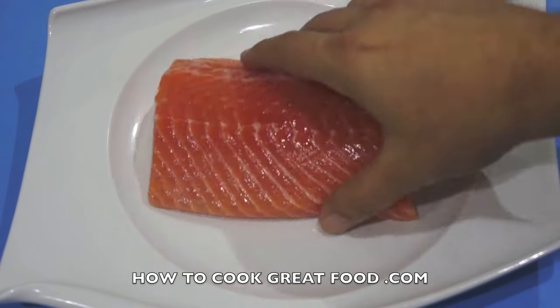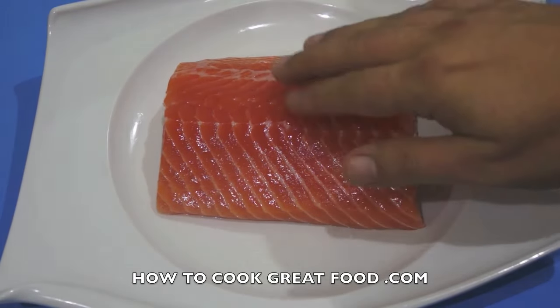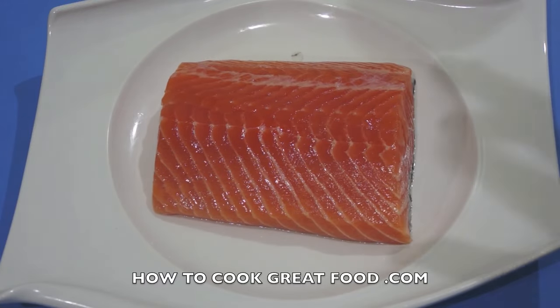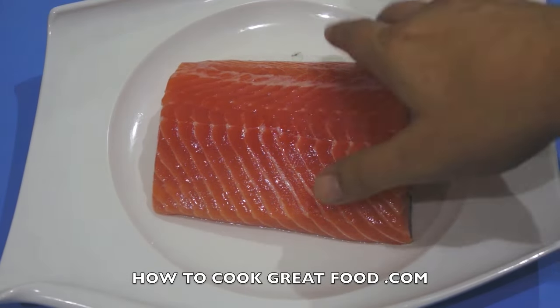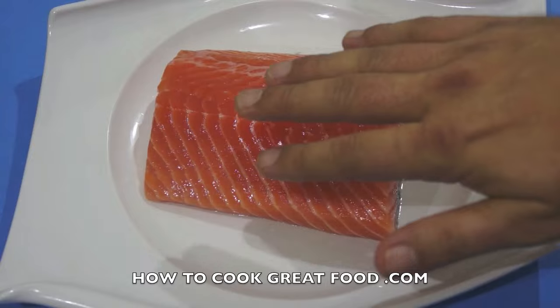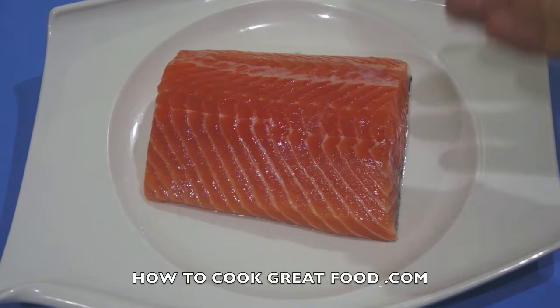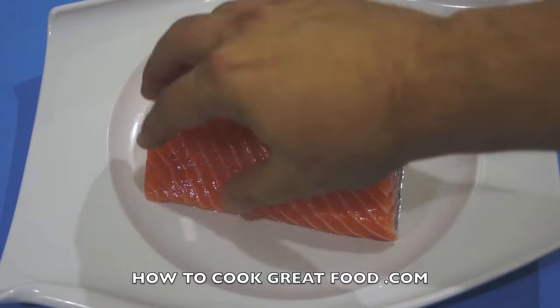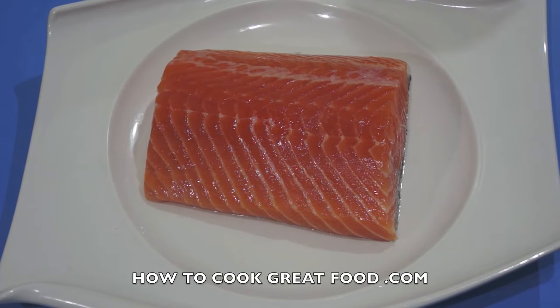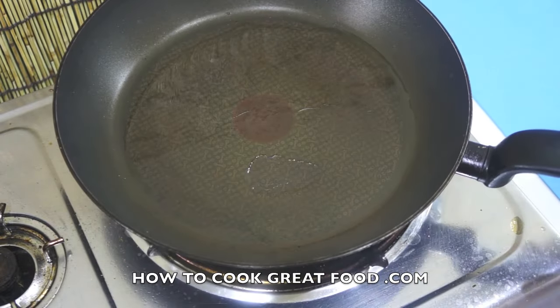There'll be a few pin bones in there but I'm not bothered about that. What we're going to do is cook this in a frying pan, really simply, with some salt and pepper — skin side down only. I'm not going to flip it at all. We're going to add some lemon juice, stick a lid on it, and it'll be nice and crispy on the bottom and beautifully steamed. So simple — let's do it.